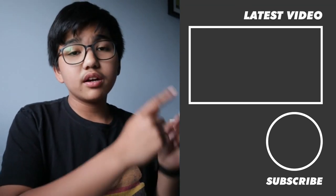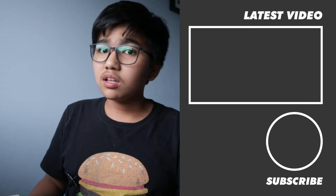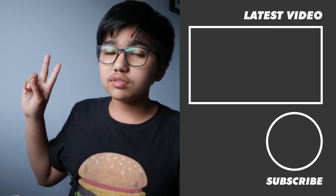Anyway, that was my review on Bar Burrito in Mississauga, the halal location. Thank you so much for watching — make sure to subscribe right here and see my latest video right there. I'll see you next time. This is Asha signing out, peace.